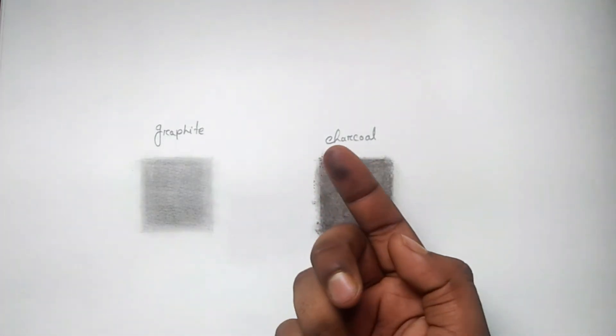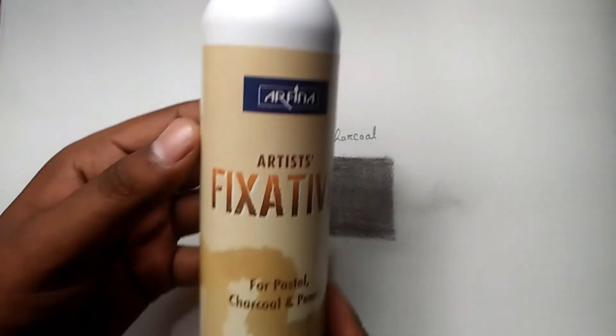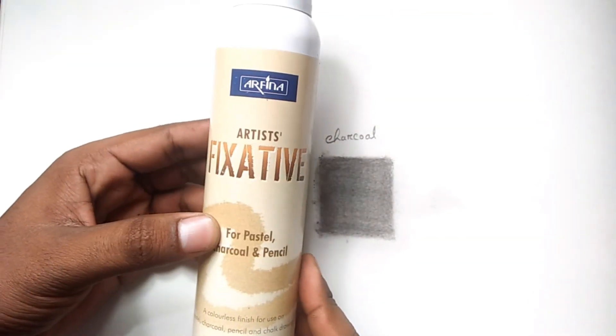Graphite charcoal is very good. I'll show you how to use a fixative spray.